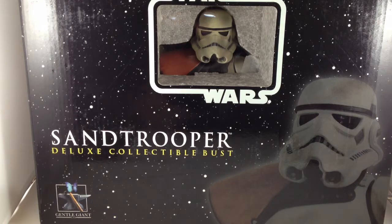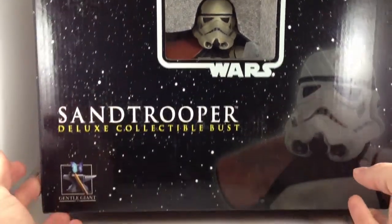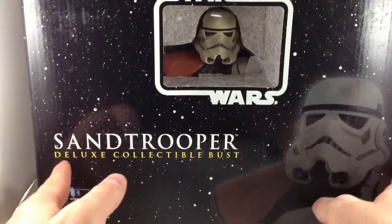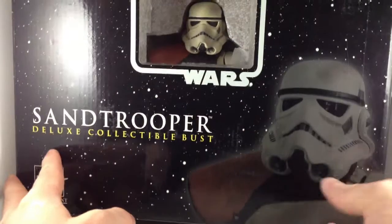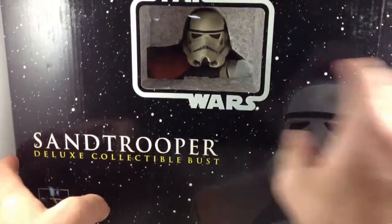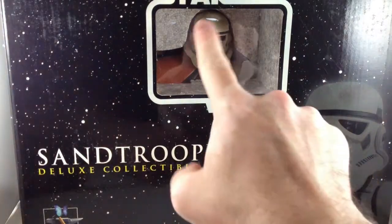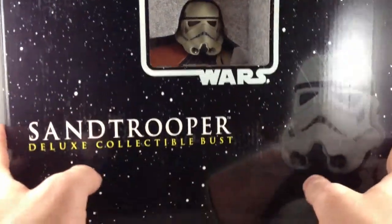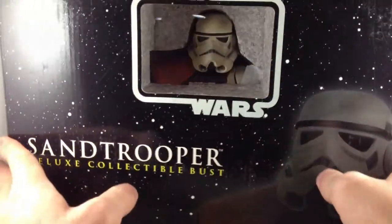Going back to Star Wars again, this is the Deluxe Collectible Bust of the Sand Trooper by Gentle Giant. I don't show off boxes very often, but I wanted to look at this one really quick. A neat little star field, nice window to let you see the figure. I'm actually going to be reviewing two of these, and of course I chose the one that has the crease mark in the window instead of the other one, but you can see what's inside it.